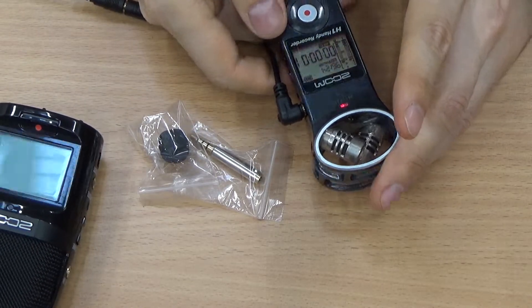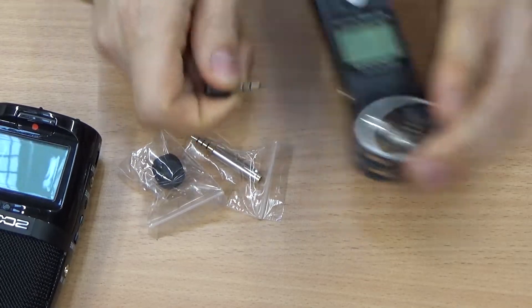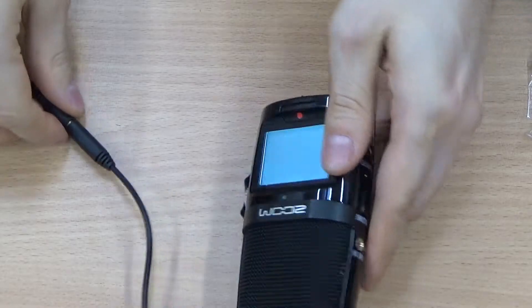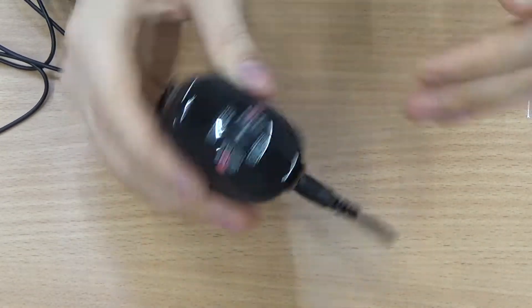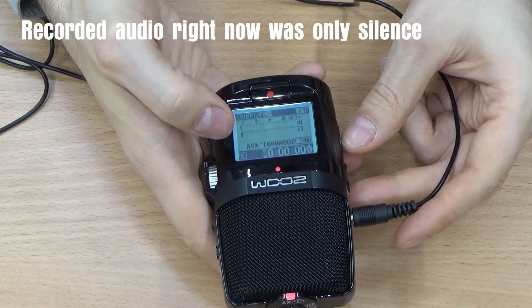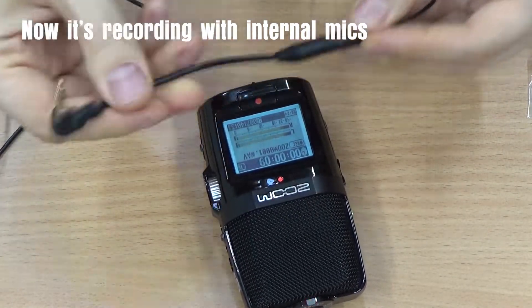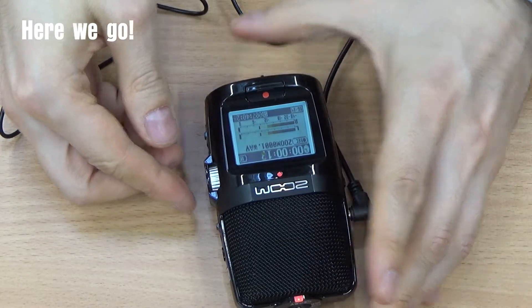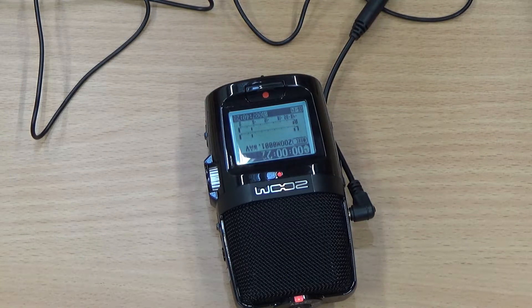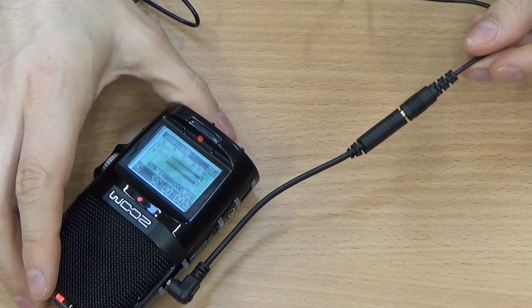We're going to test this with the H2n as well. I'm going to shut down this recording — wait, I don't think I've been recording so far. Well, let me turn this off. This time we're actually going to record. Does it work without the adapter? Test, test, test — no. And with the adapter — with the adapter it works wonderfully. So this is how it sounds when using the lavalier or lapel mic while plugging it into a device that supports it, in this case using an adapter that allows the support.